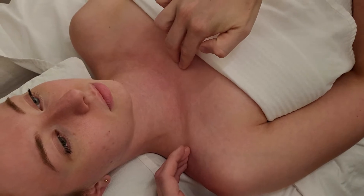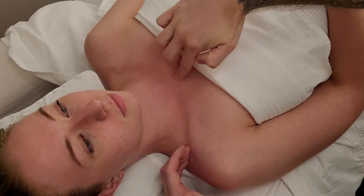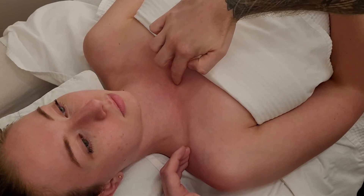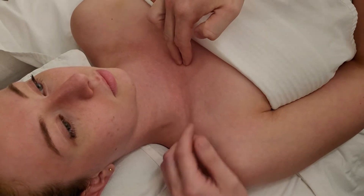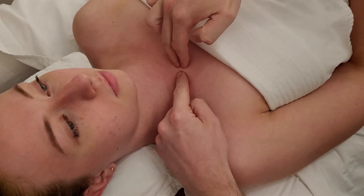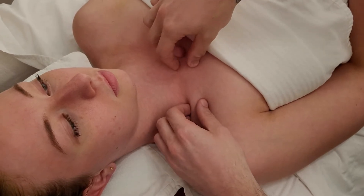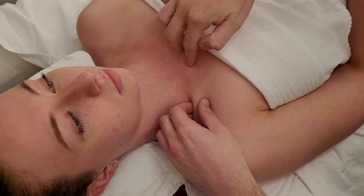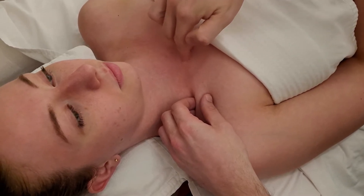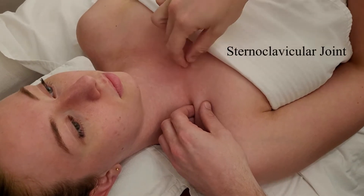Walking up, you can palpate the front of the sternum or breastbone — just roll your fingertip gently onto the top. This is known as the jugular notch of the sternum or manubrium, and that is going to be the joint between the medial end of the clavicle and the sternum, called the sternoclavicular joint.